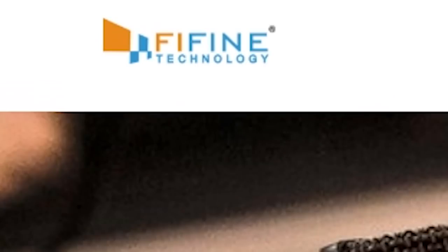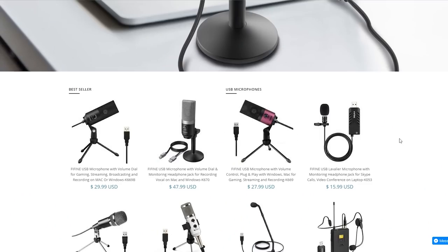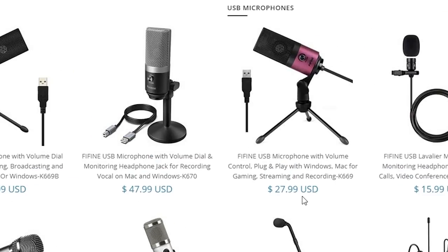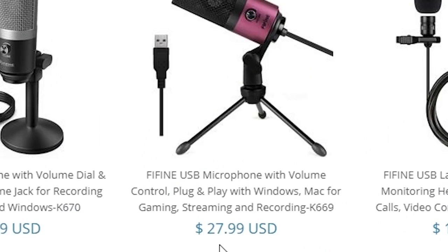Welcome back to Asher Plus. I got sent this in the mail and I haven't opened it yet because I want to do a full unboxing. It got sent to me by a company called Fifine Technology. They sell different types of USB microphones at affordable prices — $29, $47, $27. The one I have here is the $27.99 one.